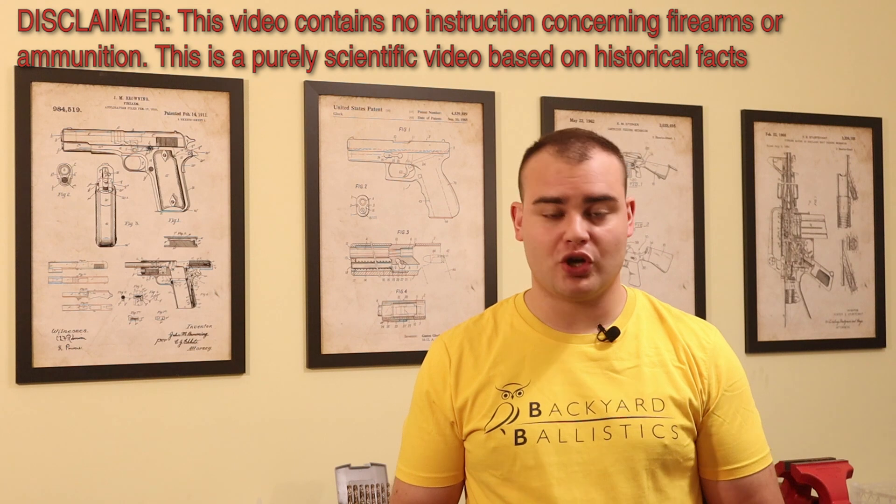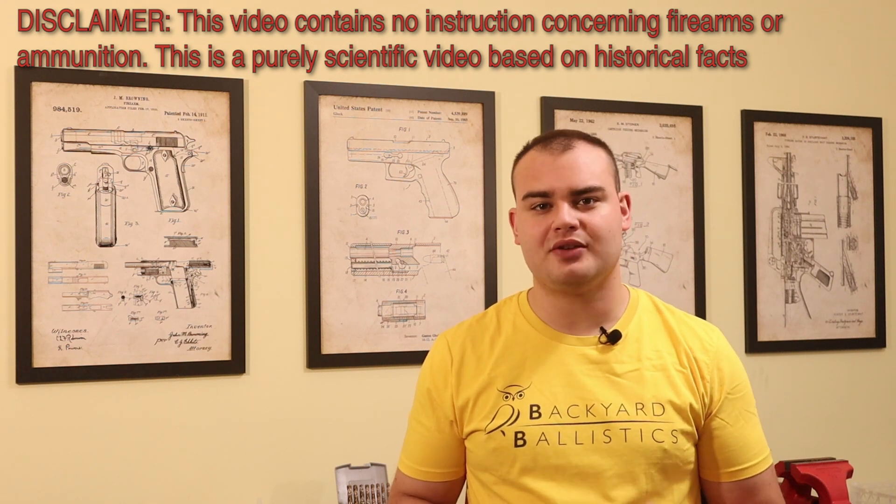Unfortunately, the events of our story happened long before I created this channel, and I no longer have the original contraption, which was purpose built. But I can still do a proper test fire of the ammunition.